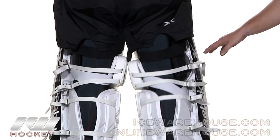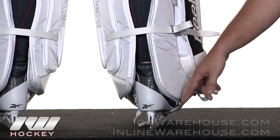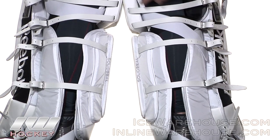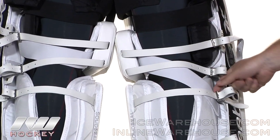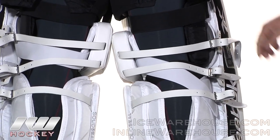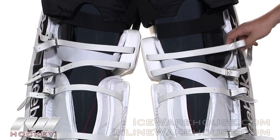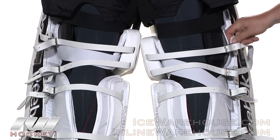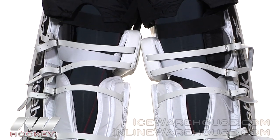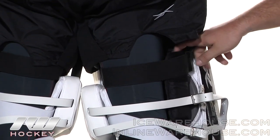Taking a look at the strapping system on the back: starting at the bottom they have one boot strap and also the toe tie. Then you have two leather straps coming across the calf. There's also an elastic strap that you can adjust to go either down here or up towards the knee, depending on how you like the pads to flex. Then at the knee you have two straps as well — you can move each strap to give you more custom options depending on how you like your pads to flex. You also have two elastic straps on the thigh guard.